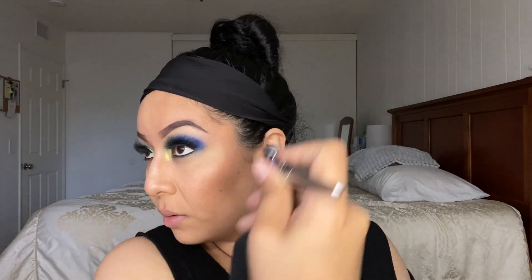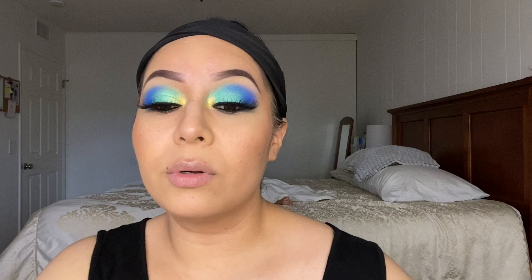I'm going to add just on my cupid's bow using this Lush Matte Cream by Moira. And there you go guys — a full face airbrush makeup look! Let me get up close so you guys are able to see from side to side.